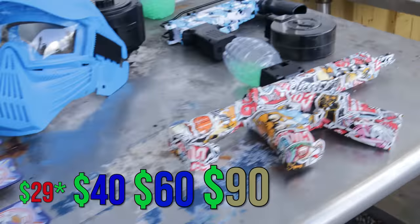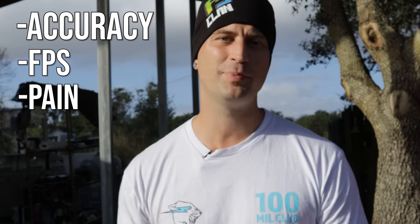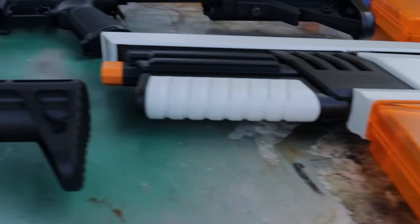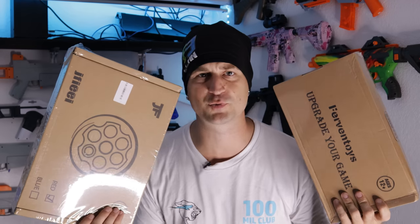Today I'm showing you cheap versus expensive gel blasters from $20 all the way up to $600. We will be testing the accuracy, the FPS, and the pain test on these gel blasters. I have six different gel blasters to show you today. Make sure to stay tuned because I'm giving away a gel blaster as well.